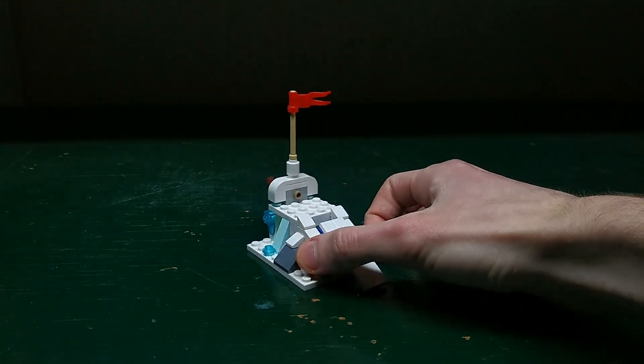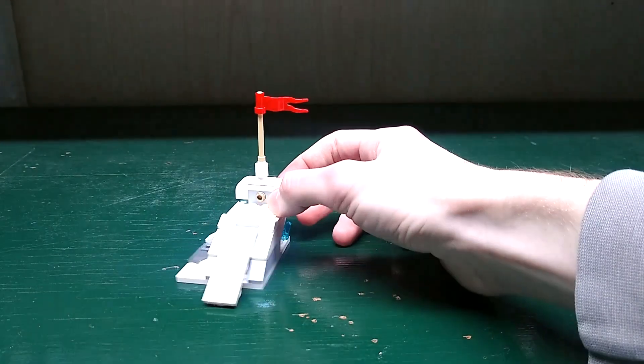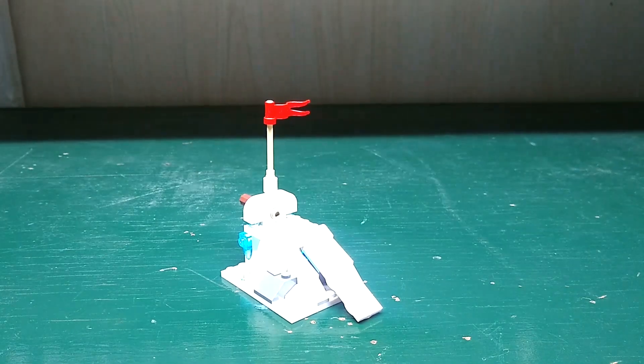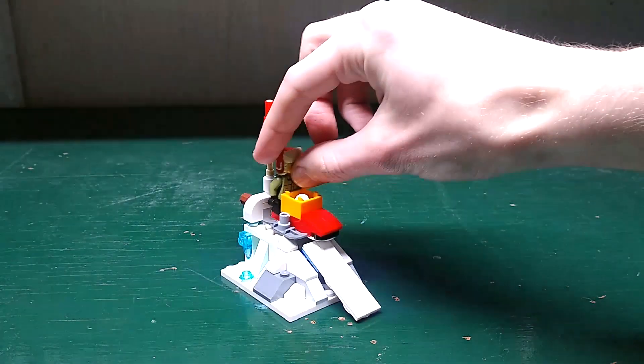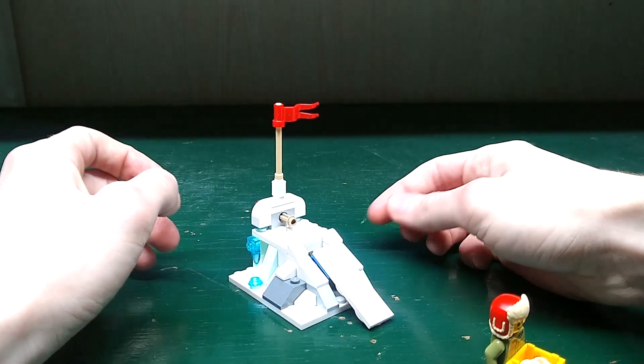Next there is a slope. It has these crystals on it — you can see that crystal piece over there — and it also has a slope for the slide. There's a technic piece on the back and a slide flag on top. You put the sled here with the minifigure and then you push the technic piece and the sled slides down.